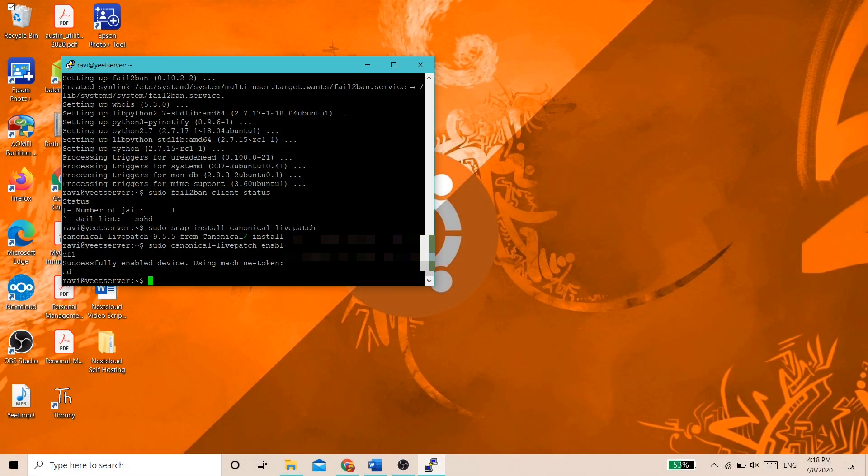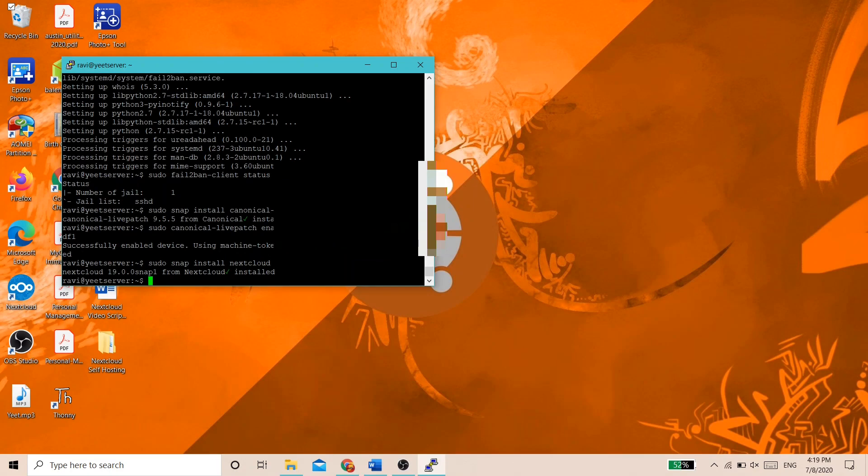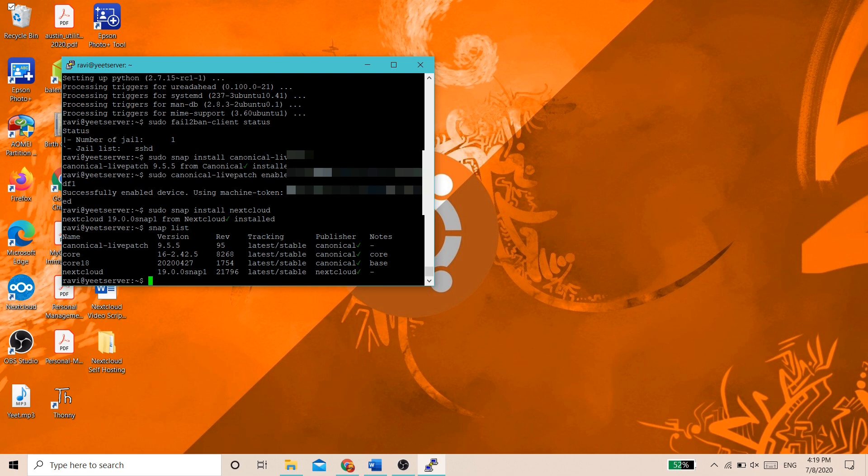Now we can move on to installing a Nextcloud file server instance. Nextcloud allows you to store and sync a variety of files so you can access them from anywhere. It also backs up certain files like photos and contacts from your phone or other devices. We'll be installing the Nextcloud snap using the Snappy Packaging System on Ubuntu. Go to your SSH session and type sudo snap install nextcloud. After it's finished installing, check it's installed by typing snap list. Then configure Nextcloud with a username and password by typing sudo nextcloud.manual-install username password.